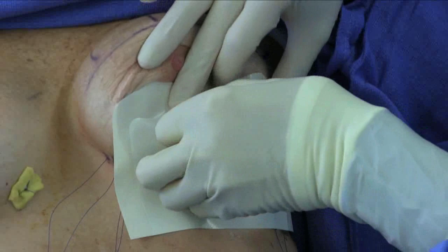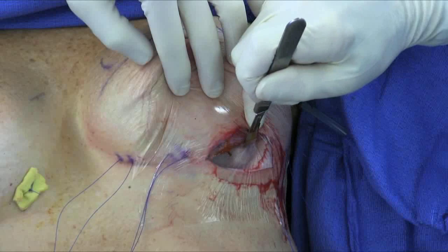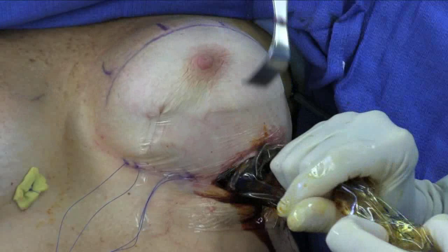Tegaderm protective plastic is then placed over the skin at the incision site. A solution of betadine and antibiotics is then placed within the pocket. The permanent implant is then placed within the pocket with the aid of an insertion funnel.